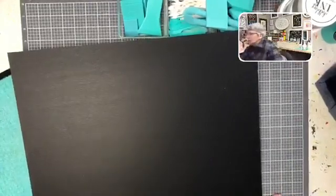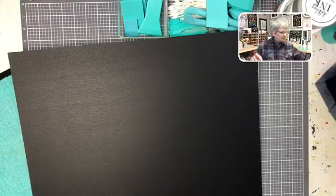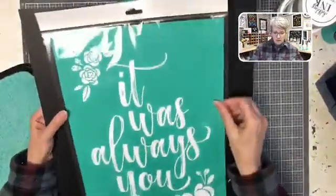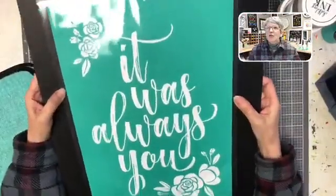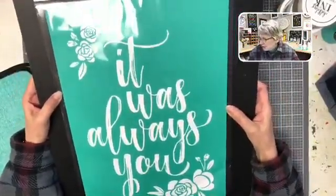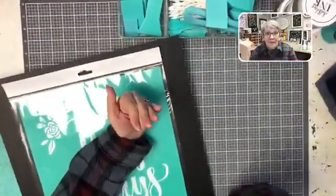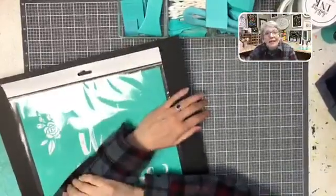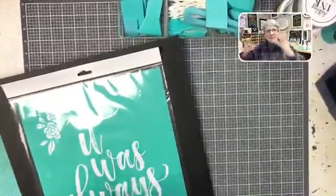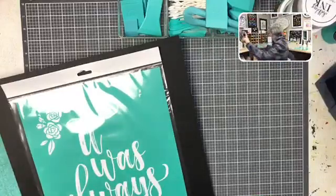Option number five — I would probably put it on but wash it off later — the transfer says 'It Was Always You' with some pretty fun flowers all together on it. Now you understand my dilemma, right? This is the problem I have, like with dinner — sometimes somebody just needs to tell me what to make.